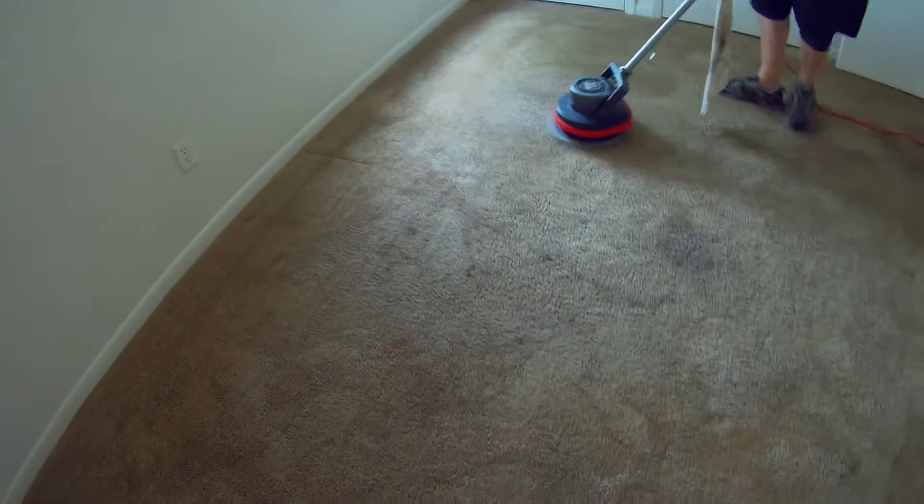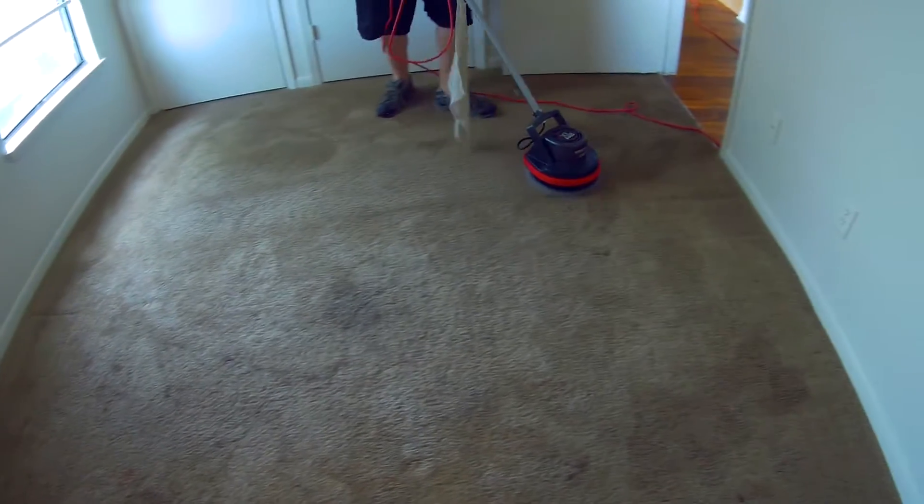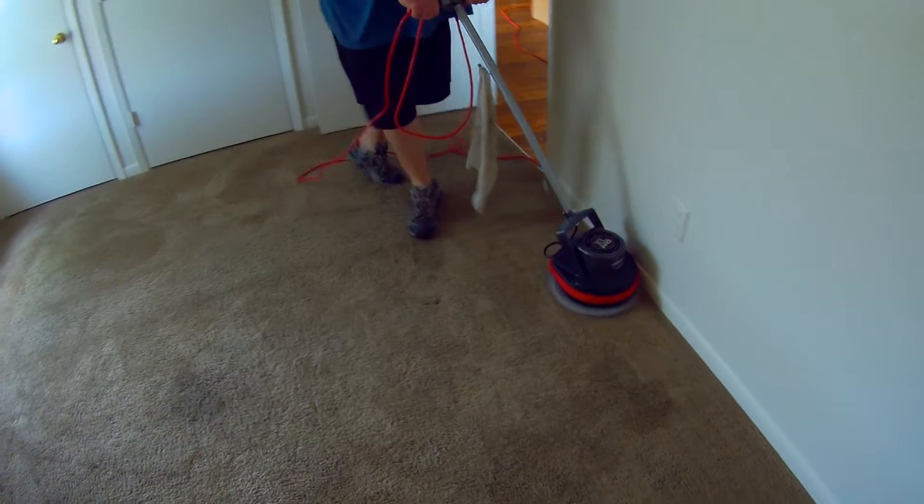These carpets are a little rough, so hopefully this will make them look really nice.